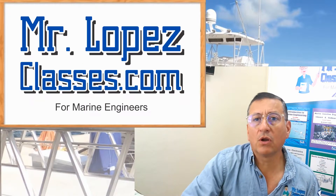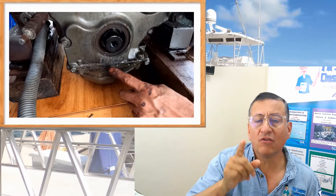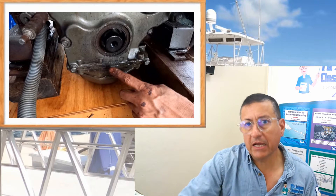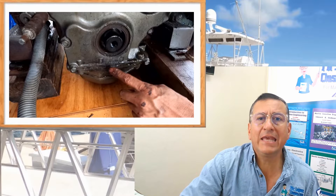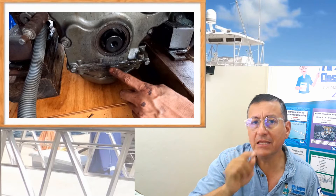Hi guys, today we are going to talk about leaks — leaks of oil in marine engines, gasoline engines and diesel engines. Today I have a couple of examples of leaks of oil in marine diesel engines.